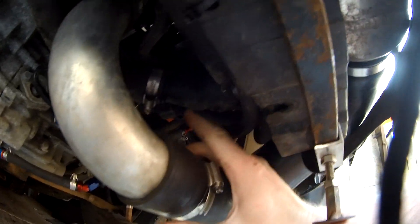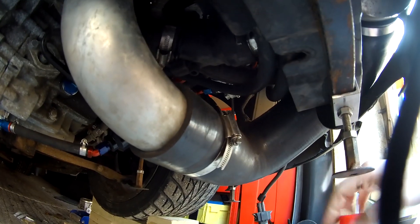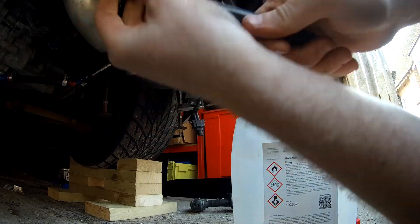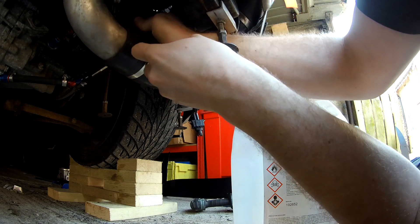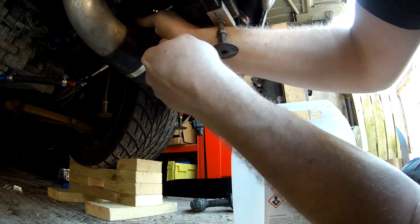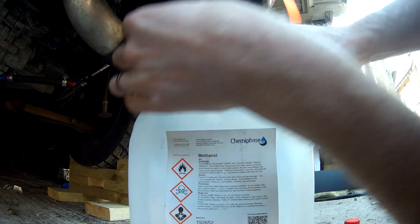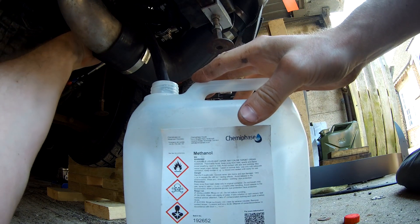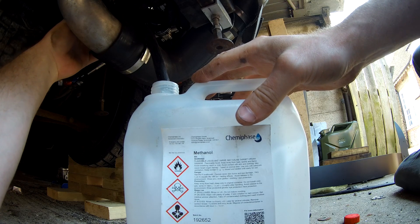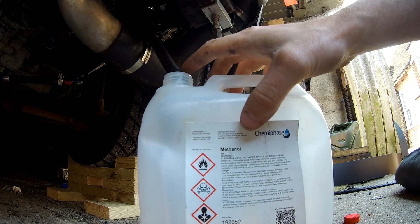Right, so I need to drain the water. The rad tap is up there, but that's directly above my intercooler pipe. What I tend to do is get a bit of flexi hose and try to pop it on over the tap, like that. Run that into a bucket — optimistically. Open the tap. Success! That's draining into the bottle.